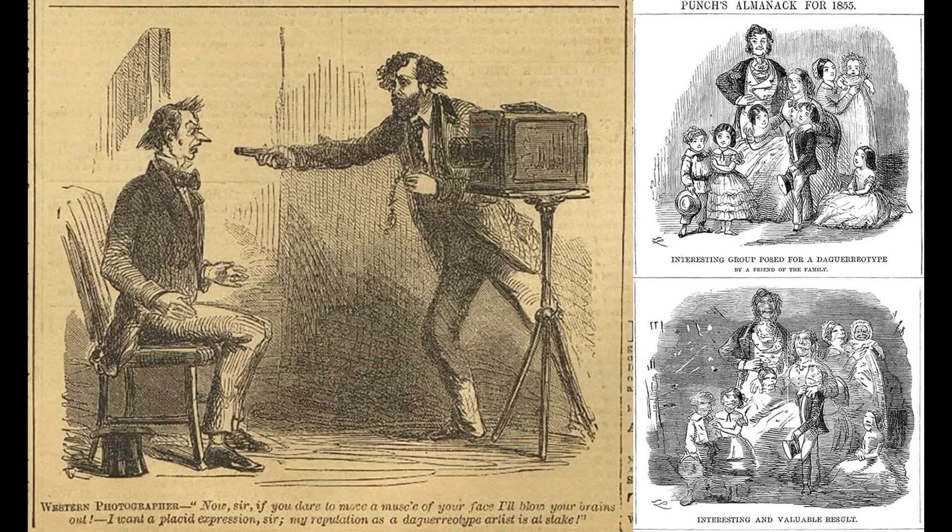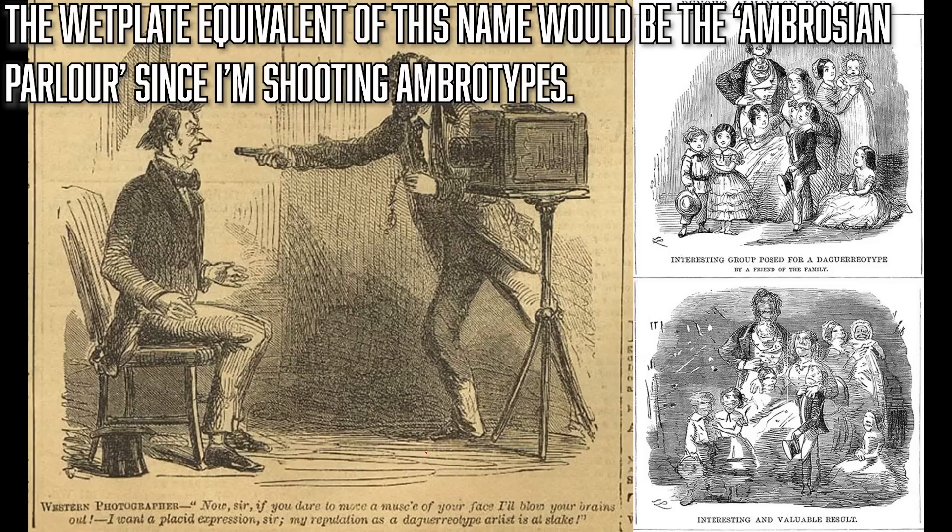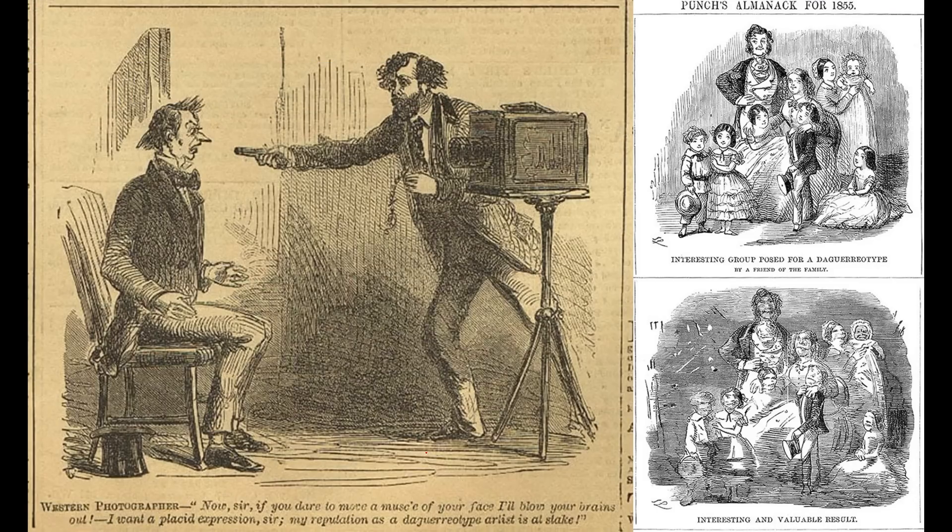Breakthroughs are coming thick and fast. By 1842, new lenses and purer, better-suited chemicals had brought exposure times down to about a minute — which is incredible. Daguerreotype portrait studios are popping up all over in all three cities of the world, which were London, Paris, and New York at this time. By the 1850s and 1860s you could take your family in and get a family portrait like the one Punch magazine is making fun of here.